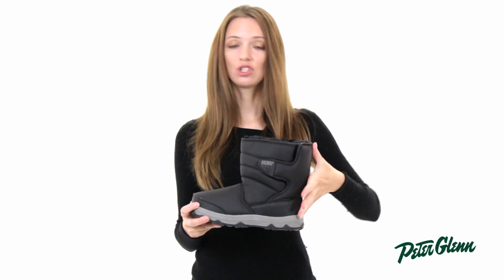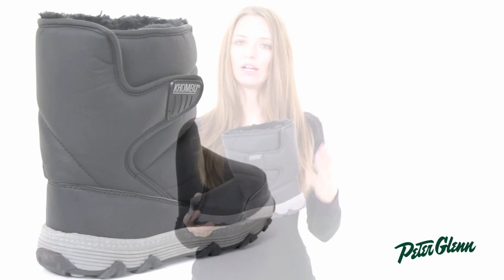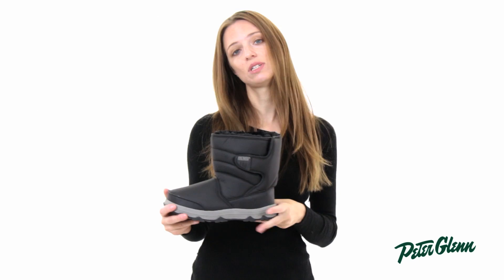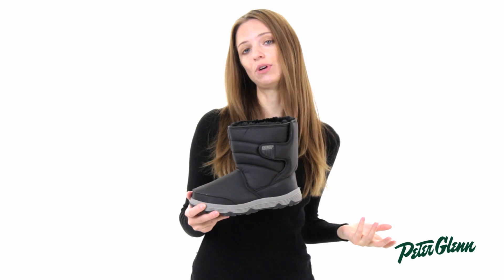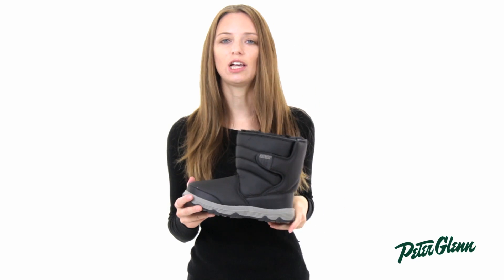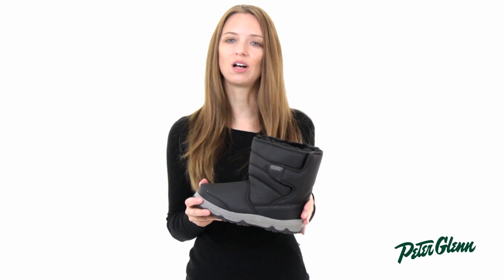This boot is about eight inches tall so it comes up well above your ankle, offers good protection, and it runs really true to size. I normally wear a size seven and a half in heels or an eight in running shoes, and an eight is exactly what I wear in this boot. Thanks for watching and check out PeterGlenn.com for all of the best Kombu footwear.